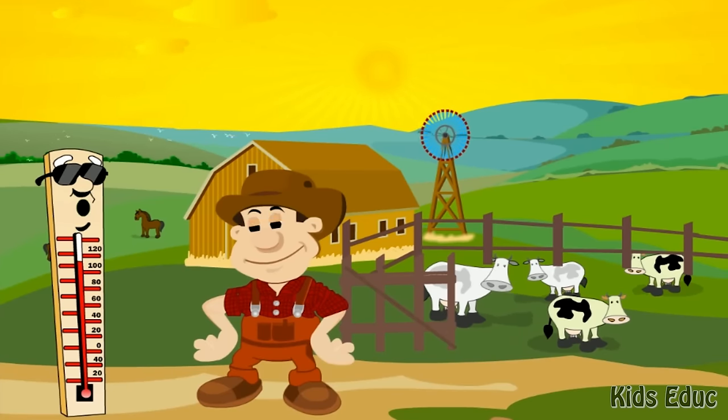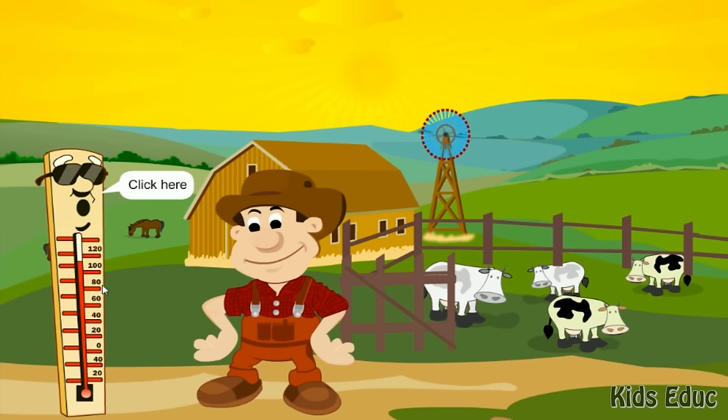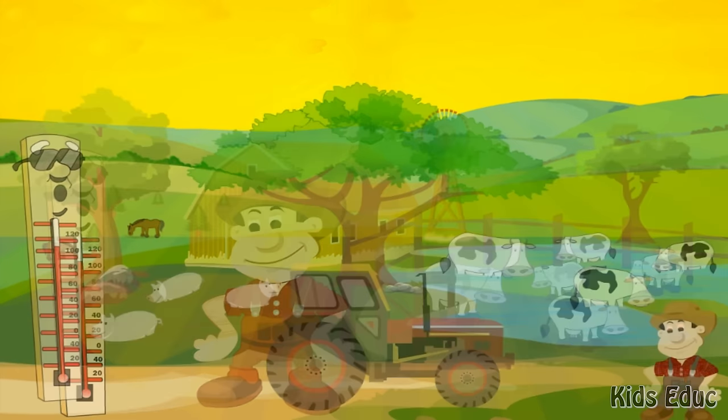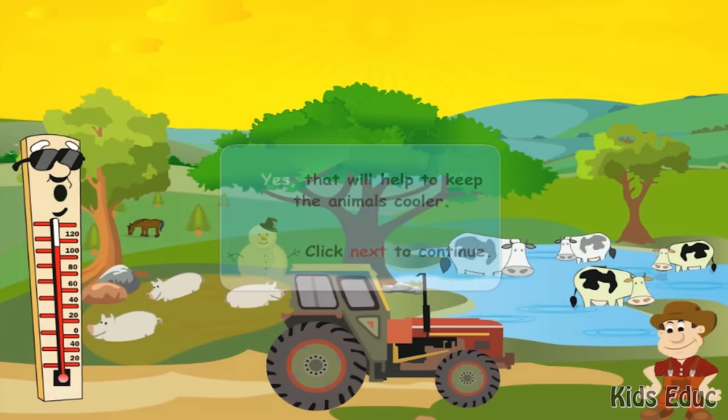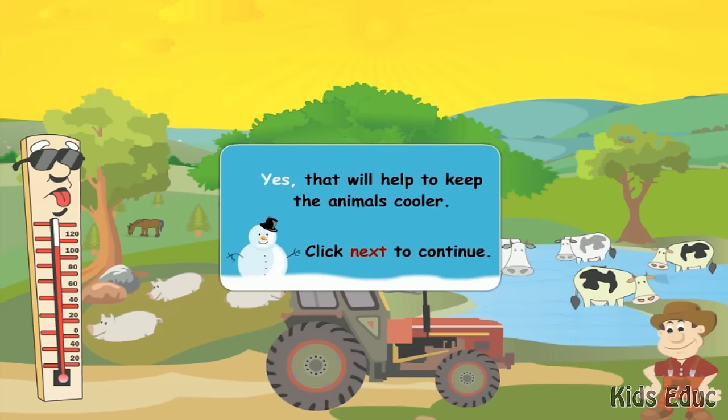You protected the crops by covering them. In the summer the temperature is very warm. Farmer Frank will need to provide shade and plenty of water for the animals. Click on the thermometer to see where he moves his animals today. Yes, that will help to keep the animals cooler.